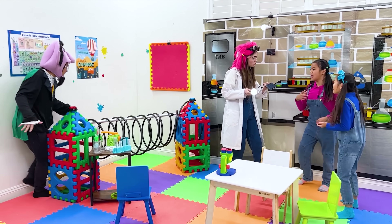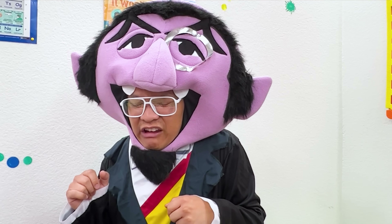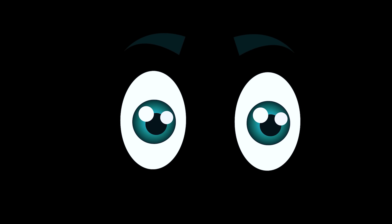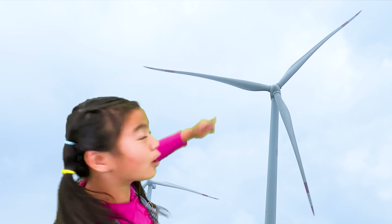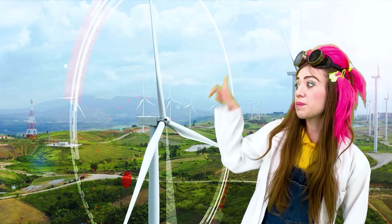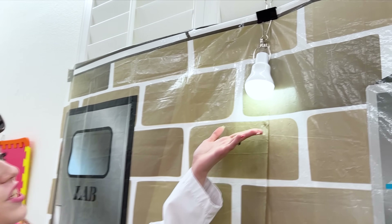Do you know where solar energy comes from? The sun! Correct! Yay! Solar energy — the sun! The light is out again, Auntie! I got this! Where are we? We are in the land of wind power! Where is this place? The giant turbine! Wow! The wind helps the turbine spin around and generate energy! But I still don't understand clearly. That's okay, let's go back and I'll explain to you! Why is it bright again? Because the wind collected energy which lights up these bulbs!